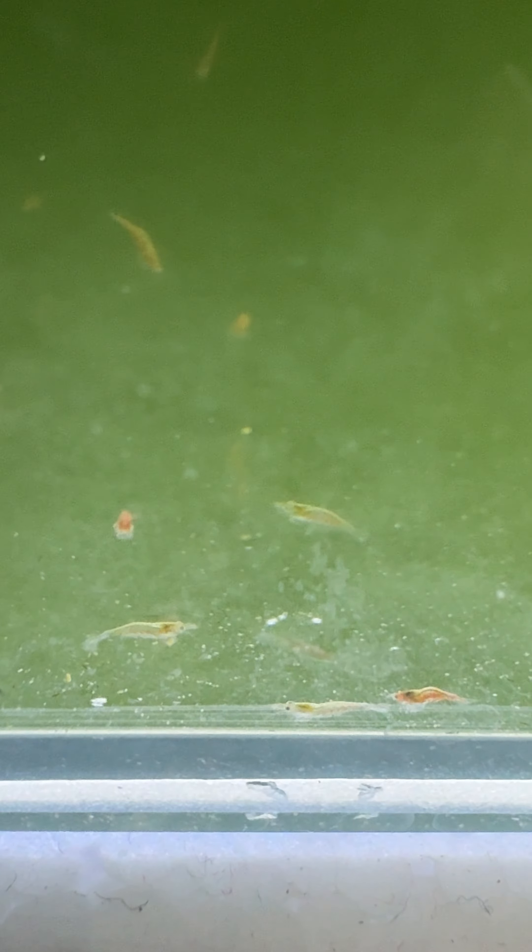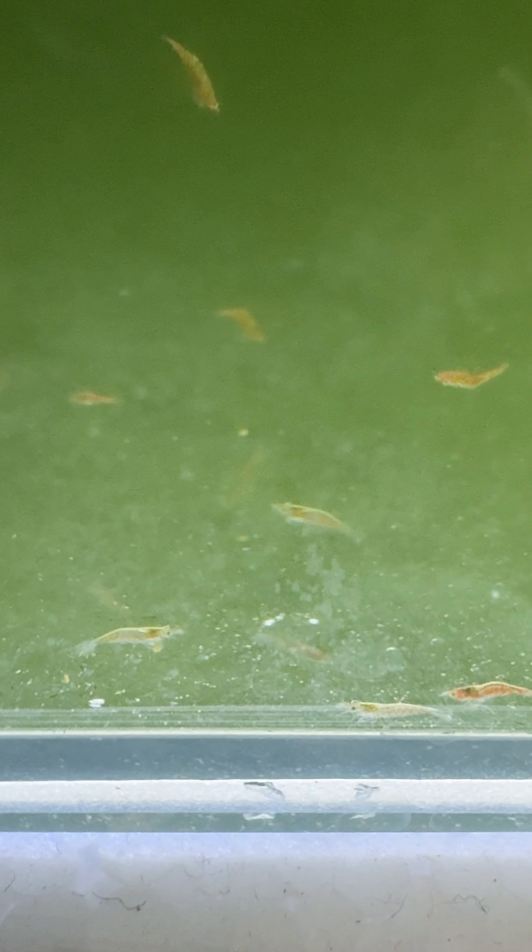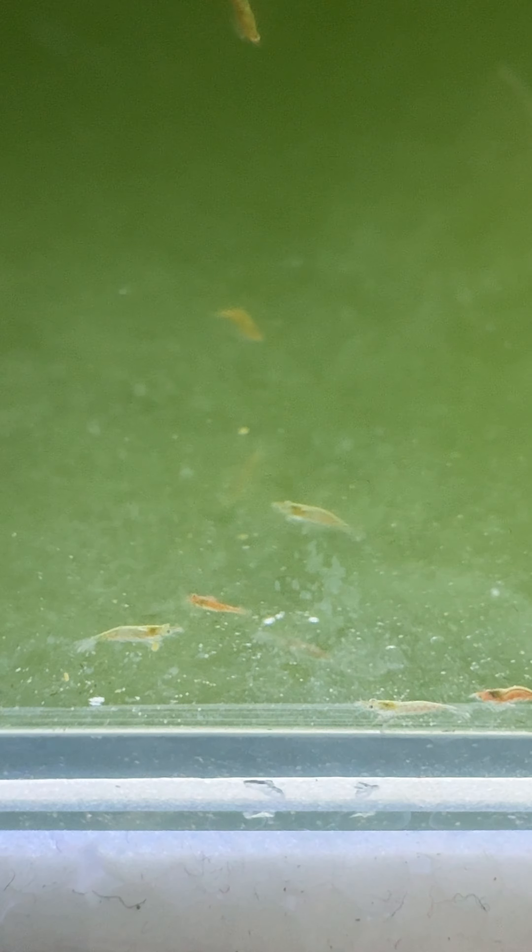Most of the larvae have already molted and moved to a new stage. They differ from the larvae in transparent color and behavior. Molted shrimp mainly sit on the surface and swim very quickly. This means that they are ready for desalination.